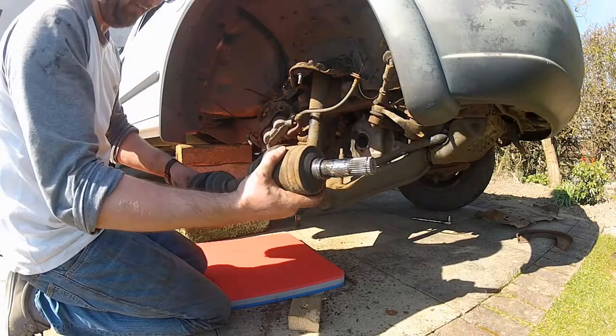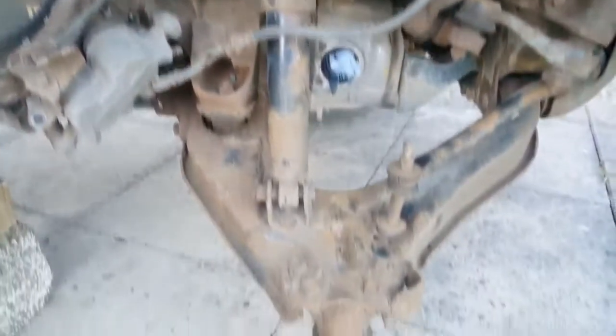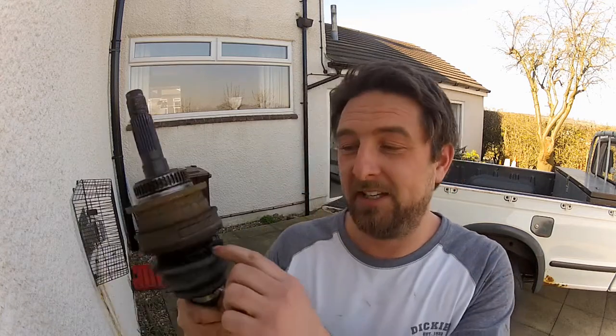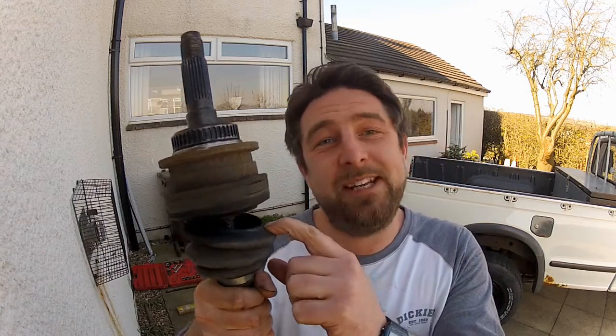There we go — driveshaft removed. That concludes the first video in this little mini-series. My next job is going to be to replace this knackered boot. So if you want to join me for that, click this link right here. Or if you want to skip that part and jump straight to the installation video — if you've bought a new driveshaft for example — you can click this link right here.